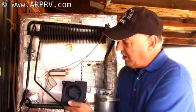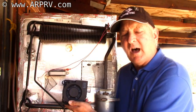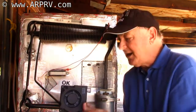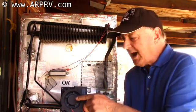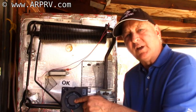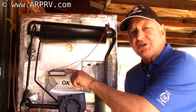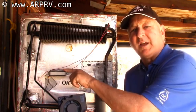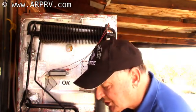A blower doesn't have that problem. The blower produces what's called pressure head, and the pressure coming out of the outlet will not be sucked back in by the inlet. This fan, by contrast, has almost no pressure coming out of it whatsoever.